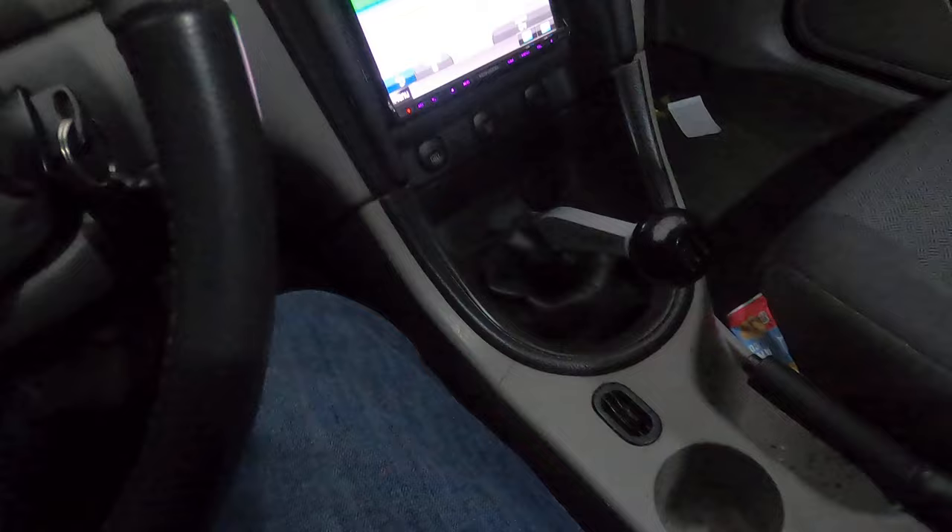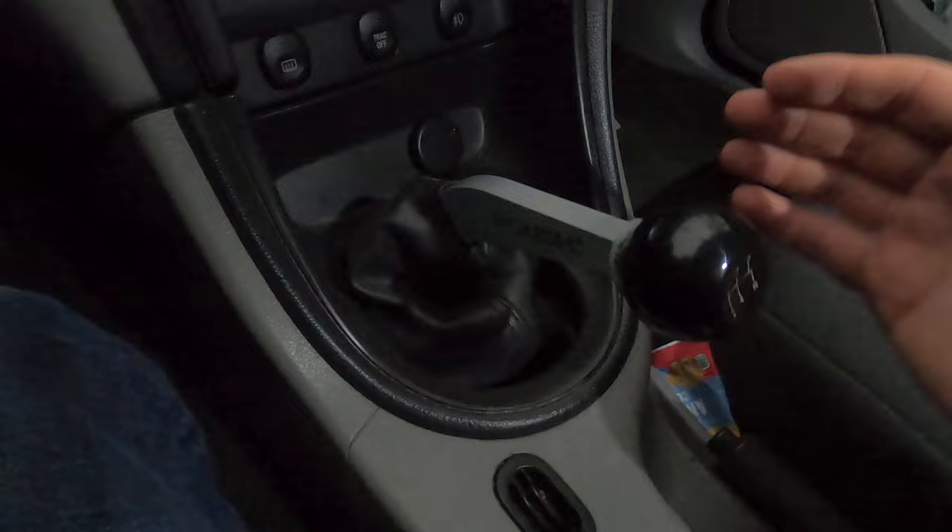Bouncing between different manual cars, you have all sorts of different patterns and distances. This one gives you such a solid feel — you know that you're in gear every time. It's such a short pattern. As I can show you here, going into first gear, you know you're in gear.